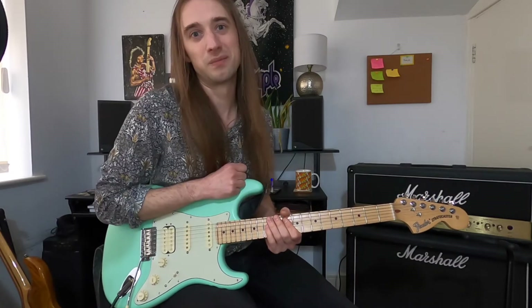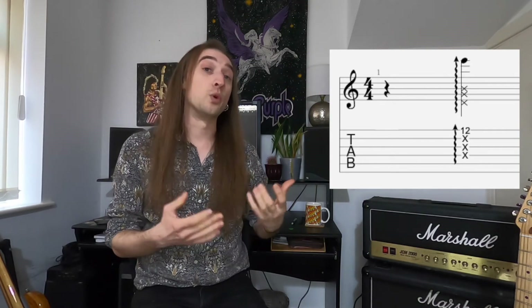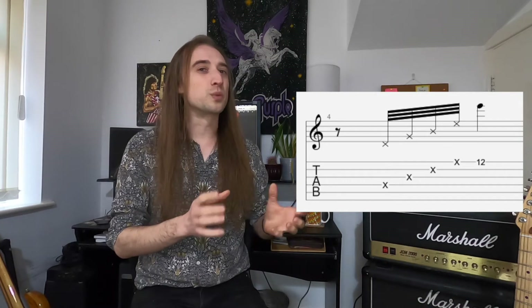One thing worth thinking about with these rakes is how I've notated them. I could write it like a chord with a symbol indicating we're dragging through the strings in whichever direction to hit the target note, using cross note heads for the dead notes. Because I've used hammer-ons and pull-offs here, I've written them as very quick single notes, approximating the sound as closely as I can, which has resulted in some awkward-looking rhythms. The rhythms can be pretty fluid — as long as the target notes are hitting mostly on the beat you're aiming for.